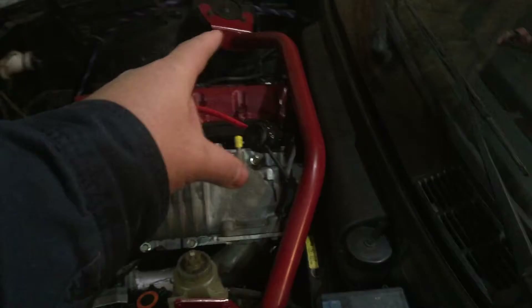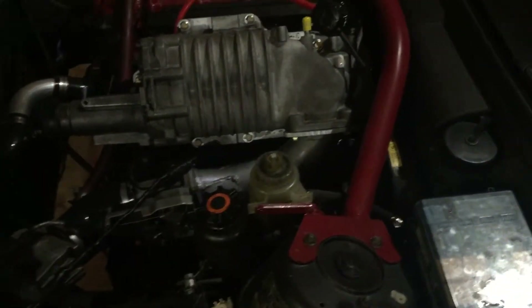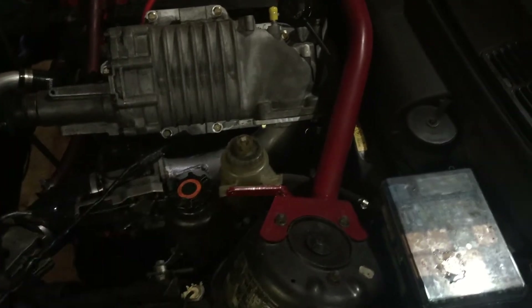I'm going to be taking off the strut bar, moving the power steering over, and getting at my FMU which I put way down in there. Let's get to it.